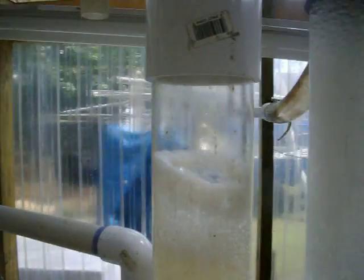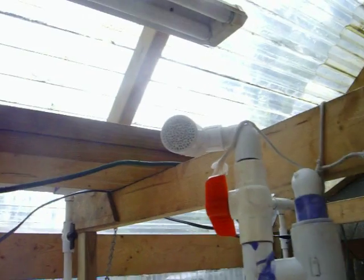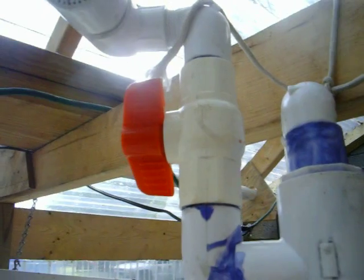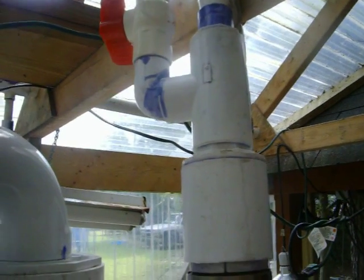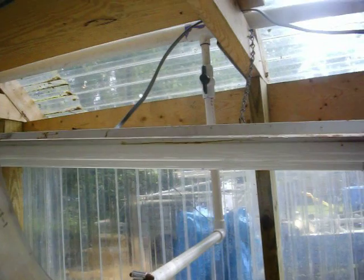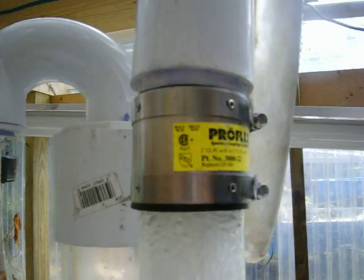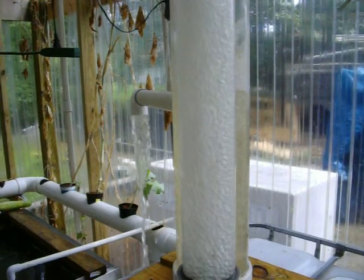We added just a protein skimmer. It's basically sucking air up there where I can control the air flow with that valve, by simply putting it up to the pressure manifold feeding all the tanks in the fish farm. It sucks in oxygen and as you can see,